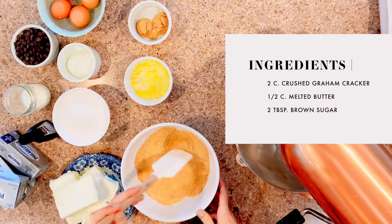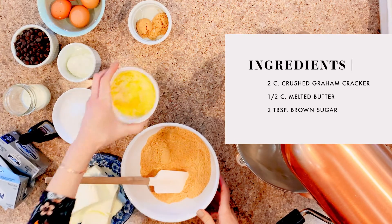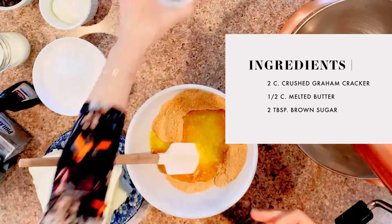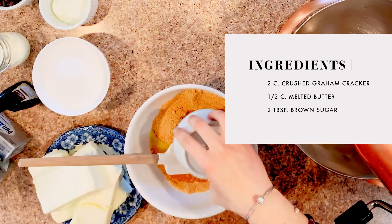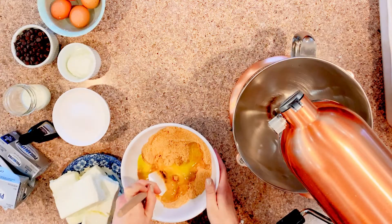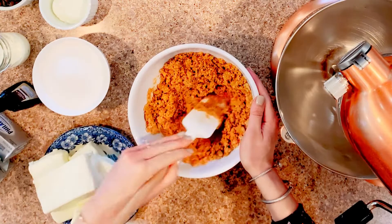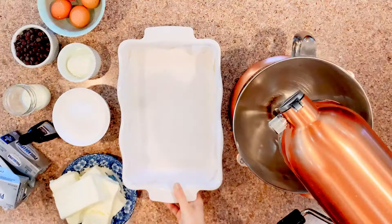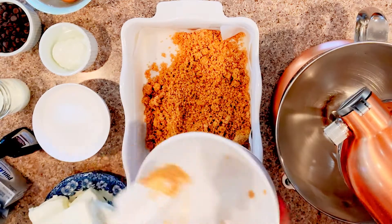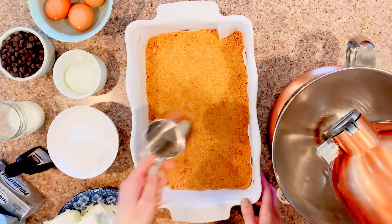The first thing that you're going to do with these cheesecake bars is you're going to make your graham cracker crust. You're going to take about two cups of graham cracker crumbs, or about 14 graham cracker sheets, and crush them up and mix that with one half cup of melted butter and two tablespoons of brown sugar. Once that's mixed together really well, you're going to press it into the bottom of a baking dish and then get started on your cheesecake.